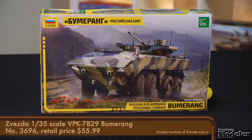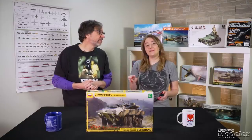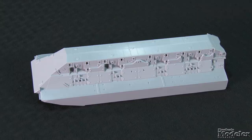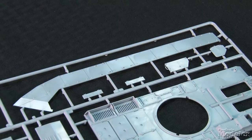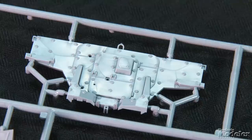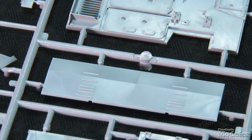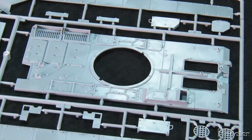Finally today, we have Zvezda's 1/35th scale Boomerang. The VPK-7829 is an amphibious wheeled infantry fighting vehicle and armored personnel carrier being developed for the Russian Army. The Boomerang is bigger than the BTR family of vehicles it replaces, so the one-piece hull is impressive for its size, as well as the detail molded below the sponsons, including suspension attachments, bolts, and rivets. The rest of the hull includes sides with bolted-on armor, rear plate with door posed closed, lower and upper sloped front plates, fording plate, and hull top with vents and hatches.